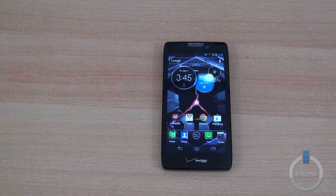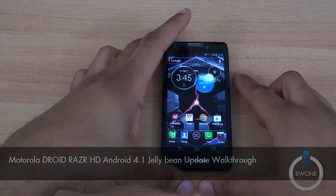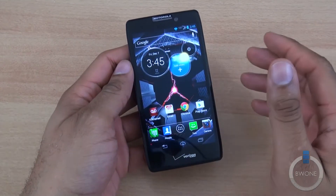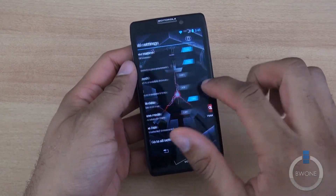Bowman here from BW1.com. We're going to do a walkthrough on how to update your Motorola Android Razer HD, HD Max, or the Razer M to Android 4.1 Jelly Bean. The Jelly Bean update just recently came out for the Razer HD and Razer HD Max, and the actual update came out for the Razer M a few weeks earlier before that.